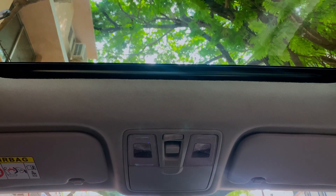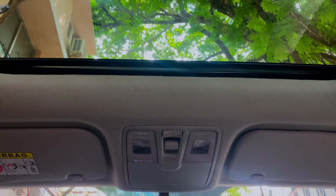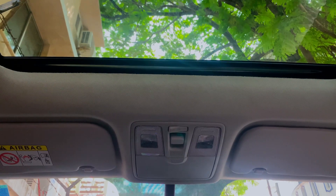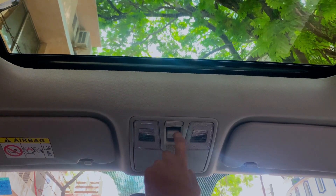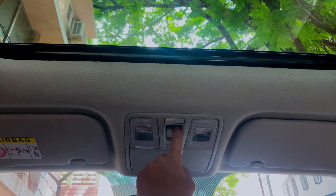So we got one on the car, so we can fix the car. In recent times we got to check the car. So how is this? If you press the first button, you can press the second button.